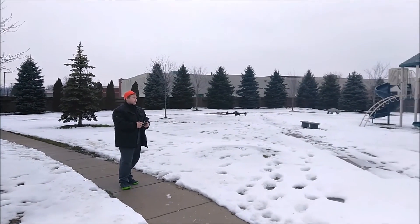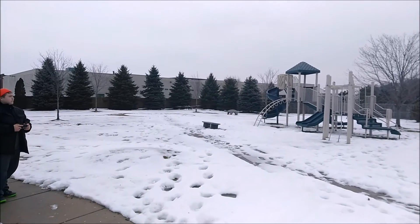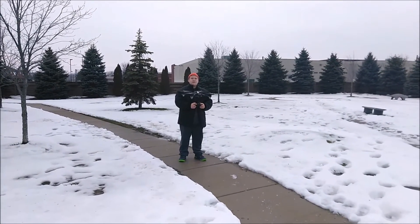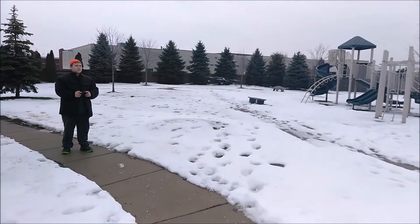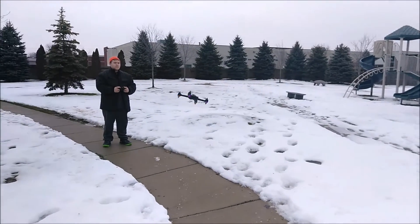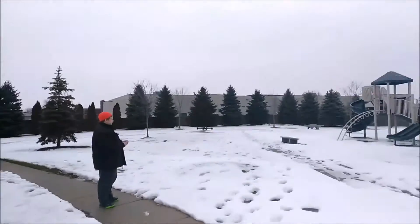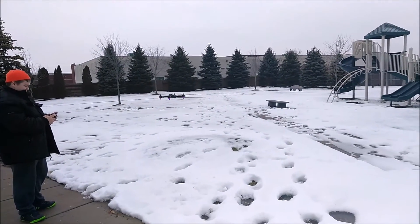He's showing the drone off and testing out how to turn it around. This thing is ultra stable. It's peppy enough and it's got like a 12 GPS satellite lock right now. I'm not sure if it uses the GLONASS satellites or just the American satellites, but it does seem to be very stable in flight around the yard. You can see he's just checking it out and checking out the controls.